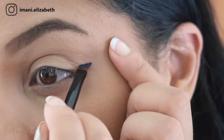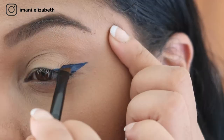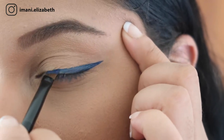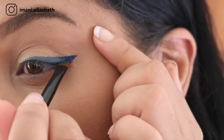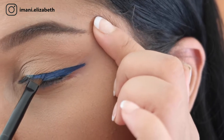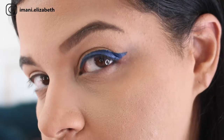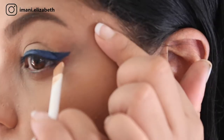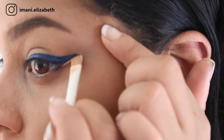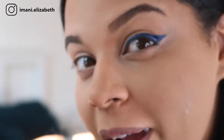We're going to do a little flick and go towards the rest of the eye, then neaten it up. I'm just going to fill in with more product to build up the colour. Then use a baby wipe to get the wing a bit more perfect, and finish with some concealer to neaten it up.